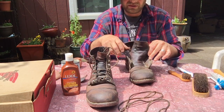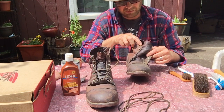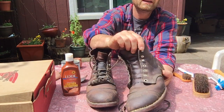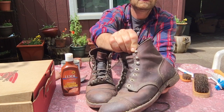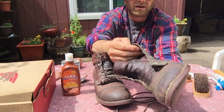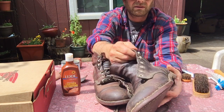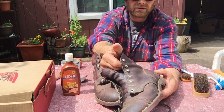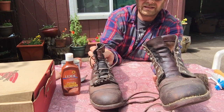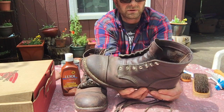The tongue is gusseted up to the fourth eyelet, right before the speed lace begins. The other thing: this is a $319 pair of boots and the speed laces are junk. Come on, Red Wing — get some better speed laces. For $319, I want the best, and I feel like they skimped there. I have Thorogoods and other Red Wings with better speed laces than this.